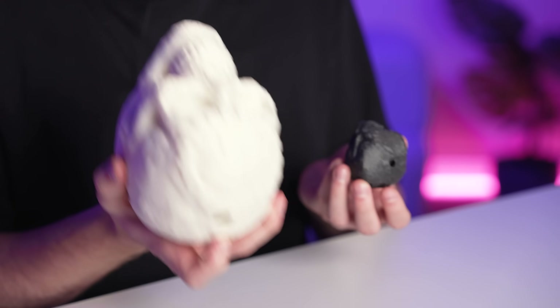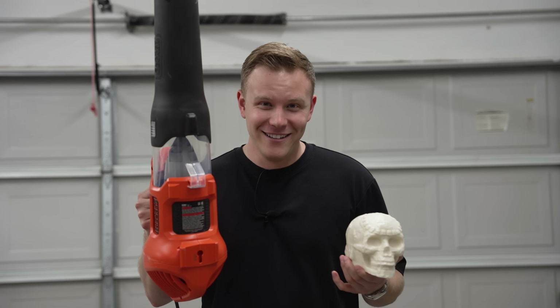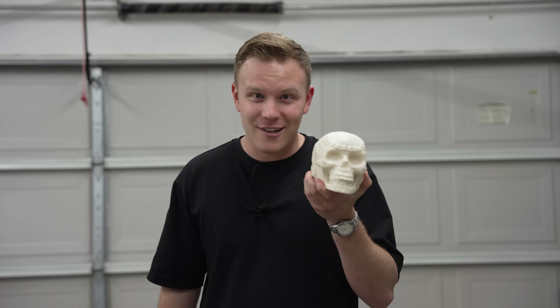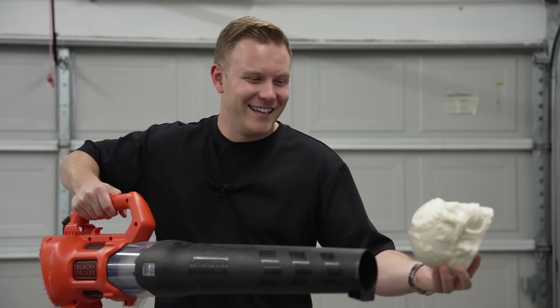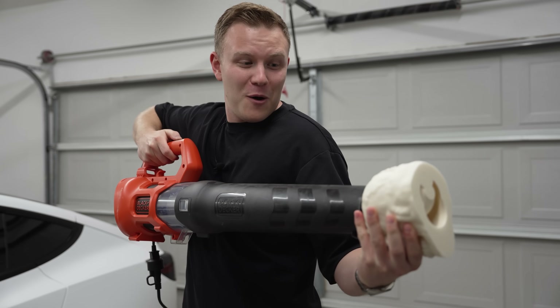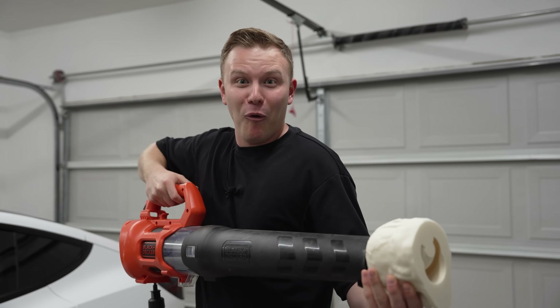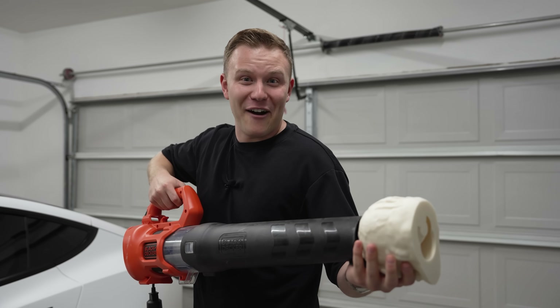I decided to print a giant one — I'm pretty sure this is the largest death whistle in the world. The hole is way bigger so it's really hard to blow. I have an idea: we have a leaf blower. I'm gonna try to leaf blow into this because my lungs just can't handle it. Here we go — three, two, one... Oh my gosh, that was terrifying!